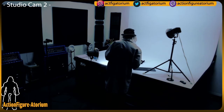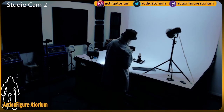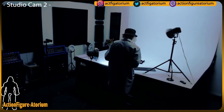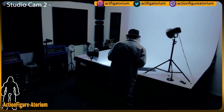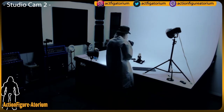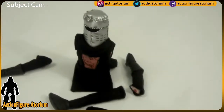We will be starting the Action Figuratorium contest soon. I thought I'd do a few shows before we start establishing these contests. I've got some great stuff lined up — back to action cam.